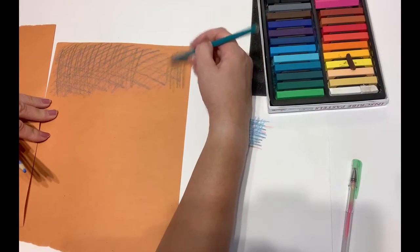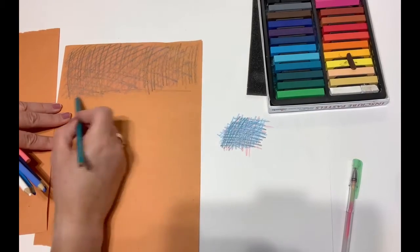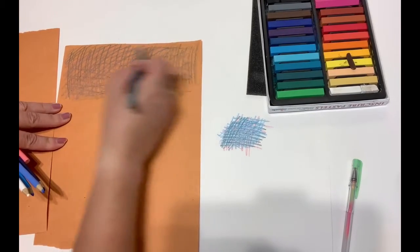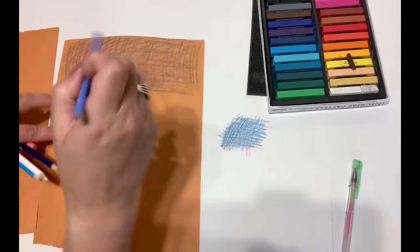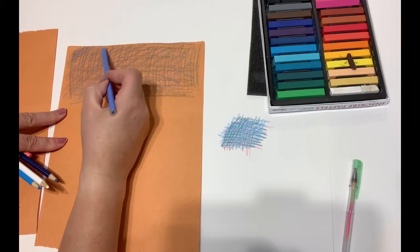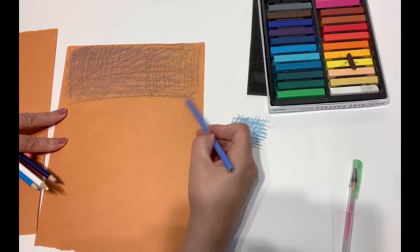The sharpness of your pencil crayons matters as well. You're probably wondering why I'm not using white paper. Well, I could, but I have the option to use this really nice orange, and it creates a more abstract effect with colours.